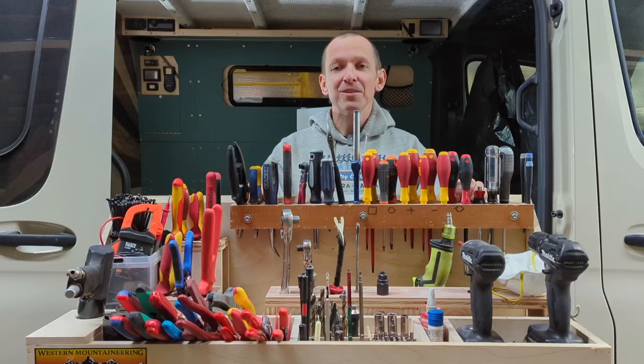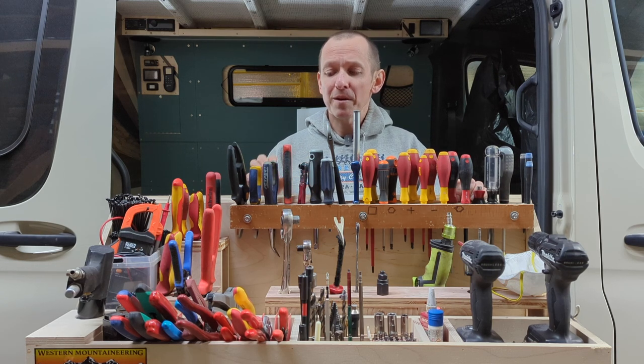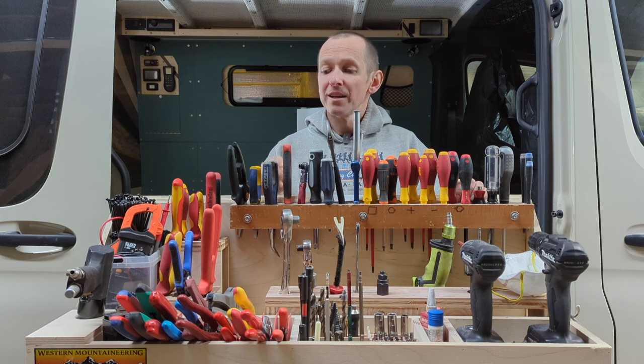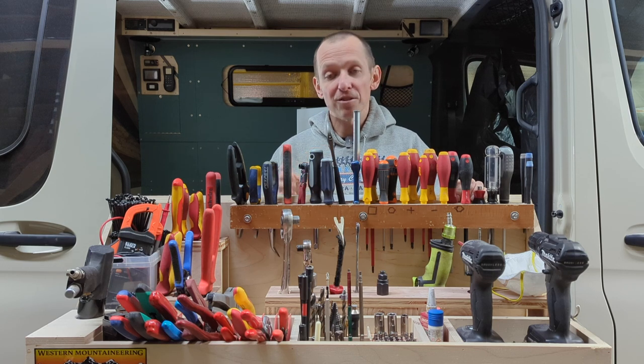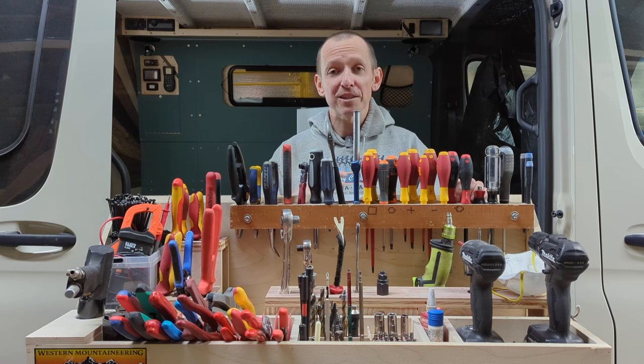I decided to make a tool recommendation video. There are quite a few videos on the internet about tools for building vans, but I hope you'll see that some of these tools are more niche, with a much deeper and more specific purpose. A lot of this is based on videos I've already made — there were specific tools I use in those tasks that I couldn't slow down and highlight in the moment. We're going to cover about ten-ish tools today. Most will be on this cart, but first we're heading over to the table saw.